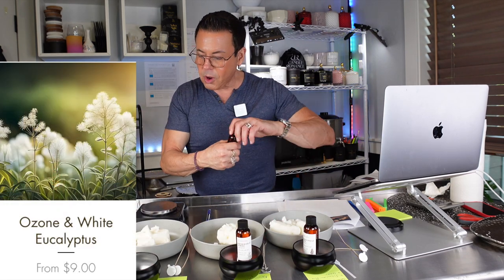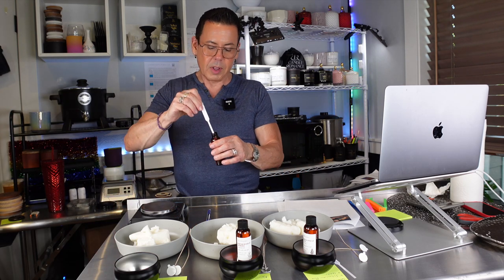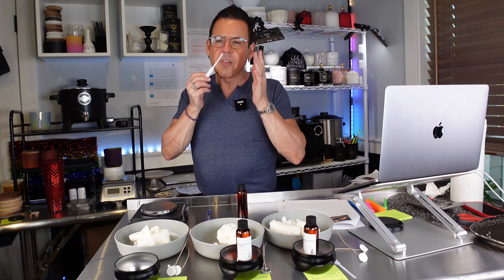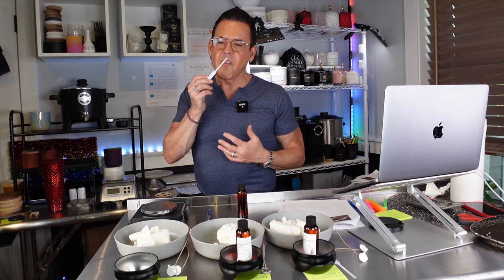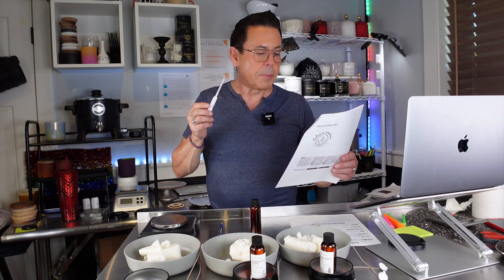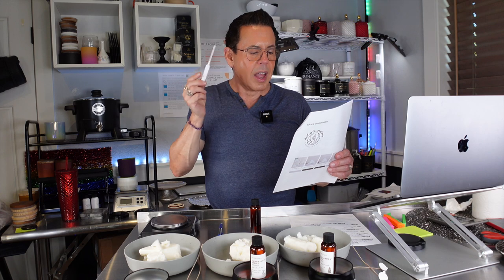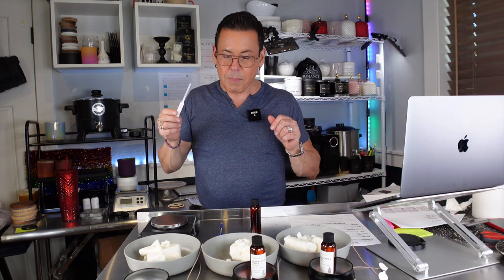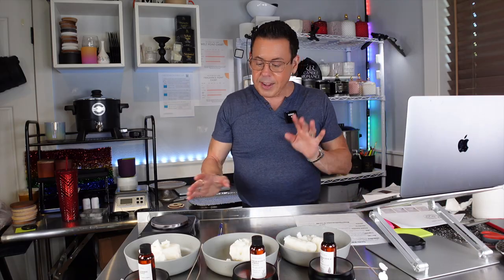The last fragrance for candle number three is Ozone and White Eucalyptus. This is very complex, very different — romantic, comforting, seductive. It's comprised of icy ozone and orange zest top notes blended with bergamot, jasmine, cotton blooms, and white eucalyptus middle notes over a base of cedar wood and white moss. It's so well blended — very complex but it works together so well. This is going to be the 8% fragrance load candle. It's going to be a great candle.